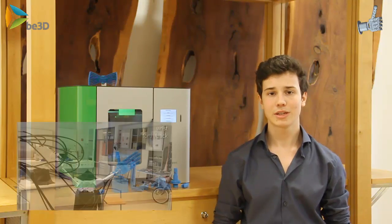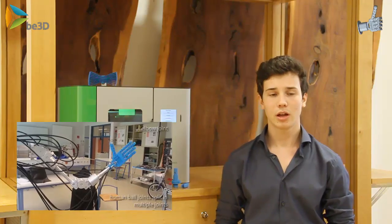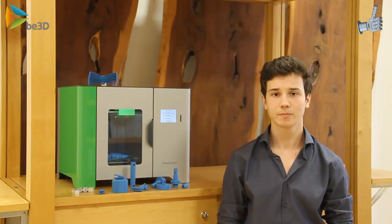The mechanical arm itself consists of seven separate joints, which can all be controlled separately, and a mechanical hand, which was also printed by our 3D printer.